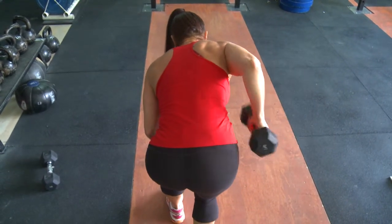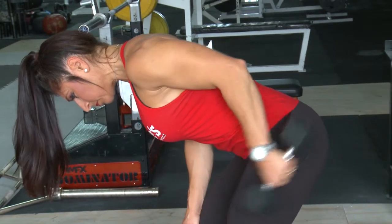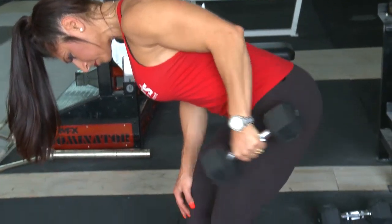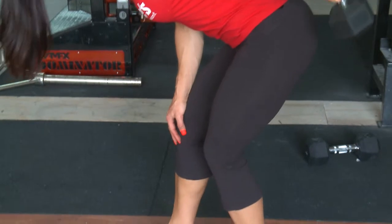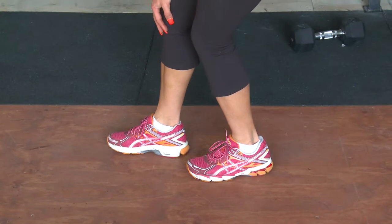With this exercise, just ensure that you're not swinging the weight up. It's a real squeeze — it's a tricep squeeze exercise. You'd rather go lighter with this exercise rather than heavy so that you get great form. It's an isolated move and it really works the triceps well.